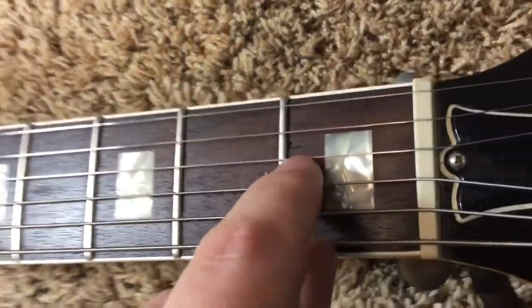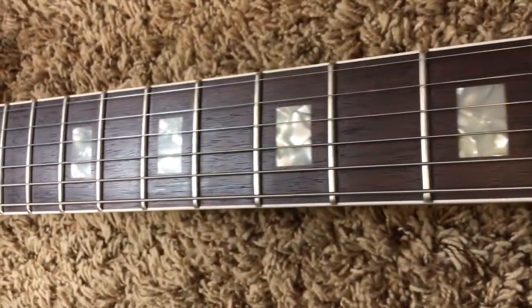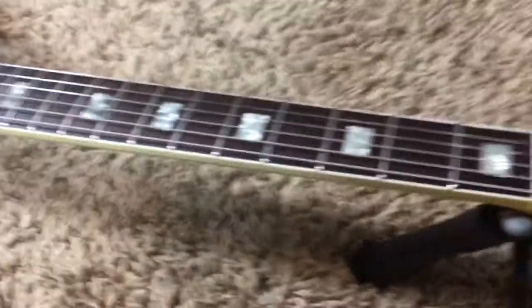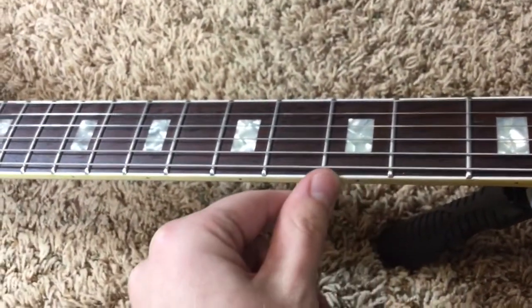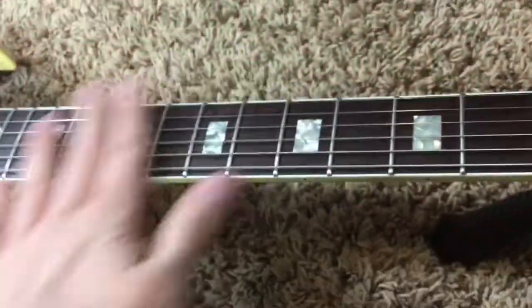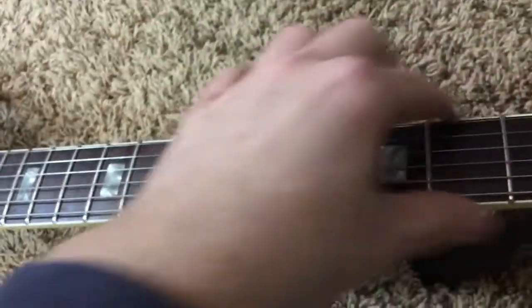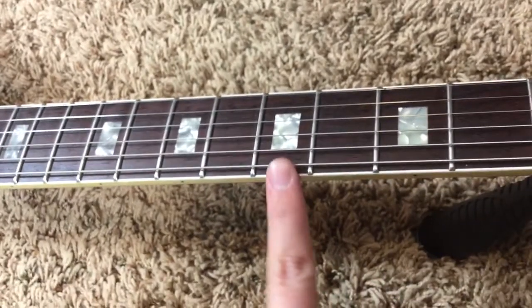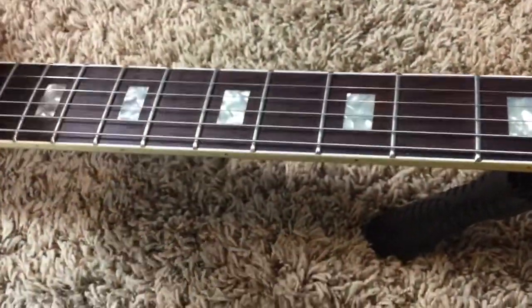I wouldn't necessarily call this a professional re-fret, but I wouldn't say it's completely amateur either. You do have some light chipping of the rosewood - it's very minor, it's not going to affect your playability by any means. Up here towards the beginning and end of the fretboard they made a few little goofs, but nothing too bad. The frets are a little bit sharp. As a lefty you might want to get the fret sides filed a little more level with the binding, or smooth them out. You can run your fingers up and down and it's not going to cut you, but you do feel a little bit.